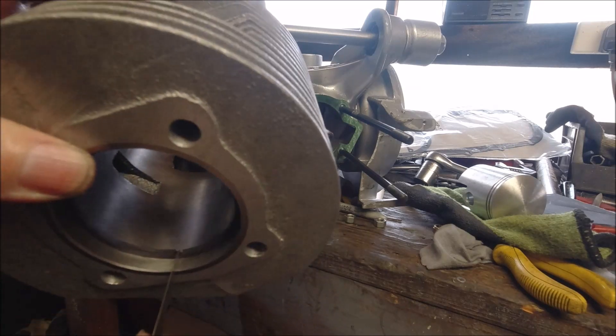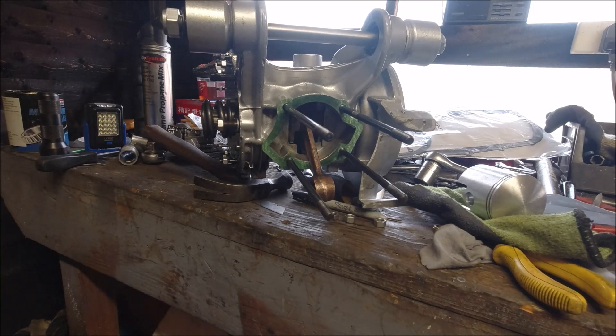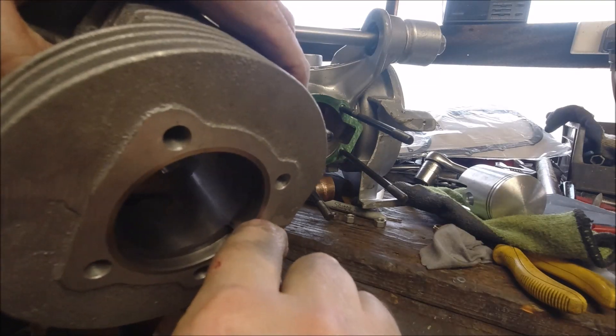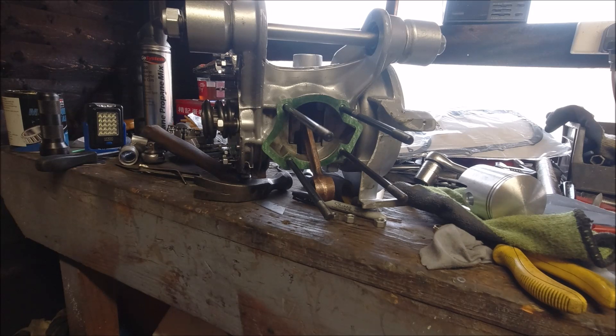I can feel the feeler gauge through both of them. That bottom one is not totally in line, but there's a feeler gauge perfectly in between both of them, so I'm happy with that. The rings can go on the piston now.